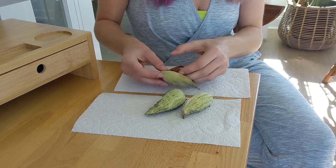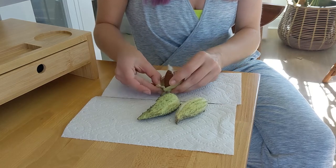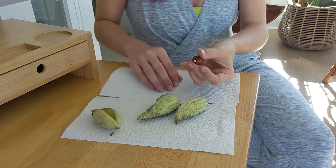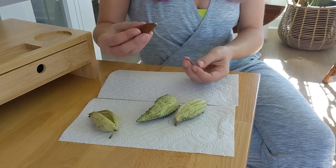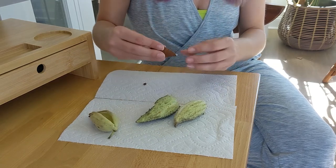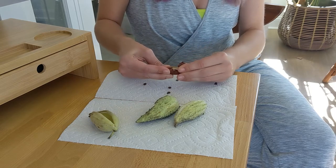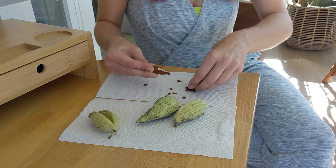So you pull it out just like this, then I like to detach it like that, and then I like to kind of hold down here and then just hold really tight and then kind of pull the seeds off in a group like that.